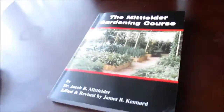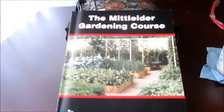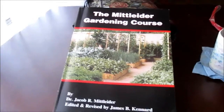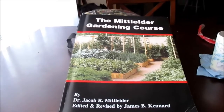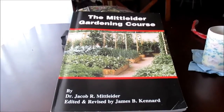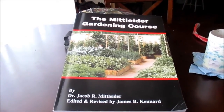Now some of you guys might want to ask: what is the Mid-lighter gardening method? Let me show you. Dr. Mid-lighter put this book out, and in it is a way that you garden and plant. So anyway, look online — I'll put the link down in the description box so you guys can go check out this book.